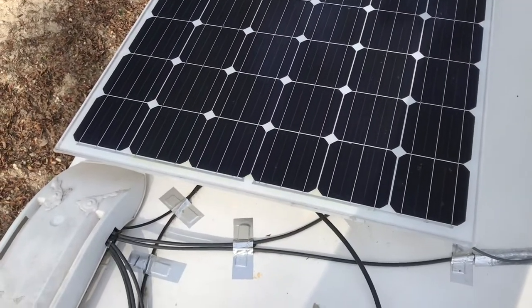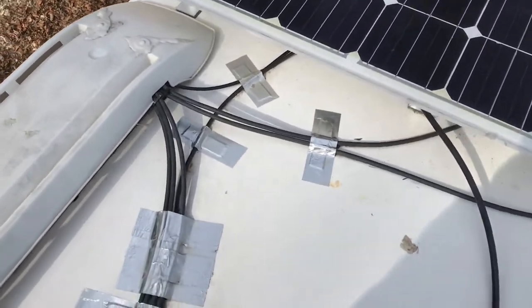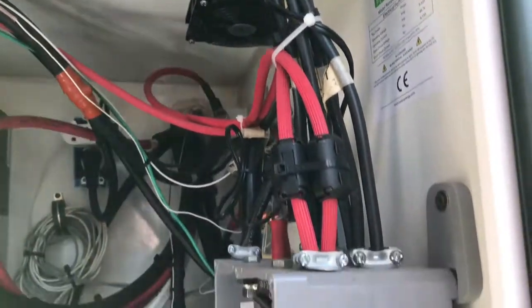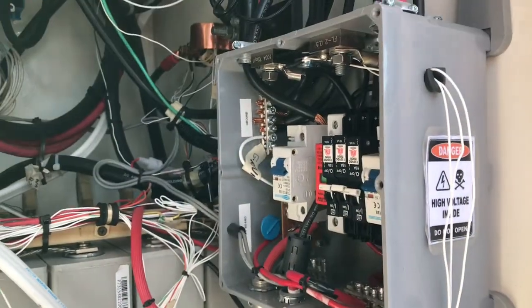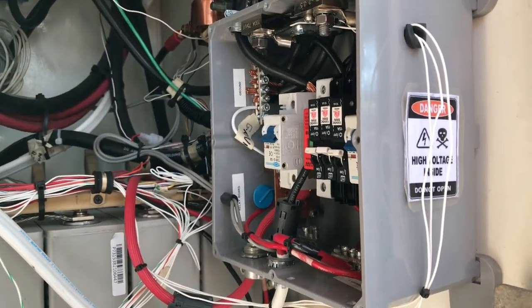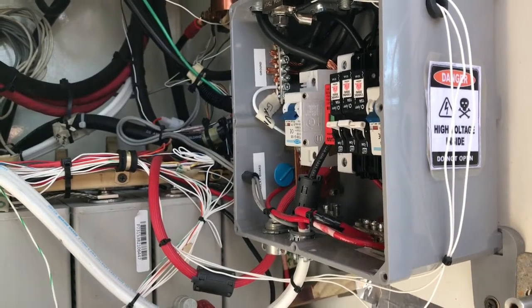The solar panels are combined in series to reach about 100 volts and then go into the refrigerator vent. The solar panel wiring comes down through the refrigerator and then into the combiner box here, which I designed myself. It basically combines the grounds, and each of the three legs of the solar panels come down and are combined via these breakers.